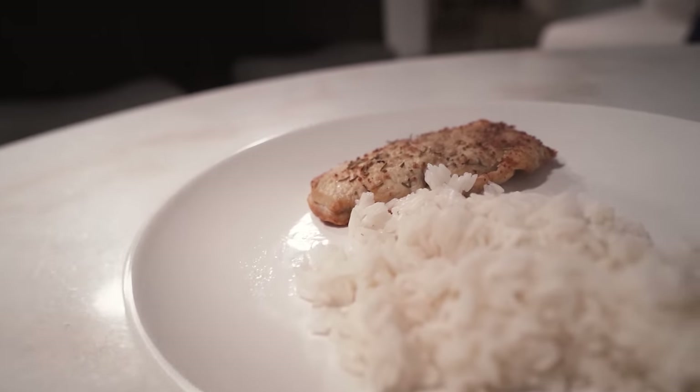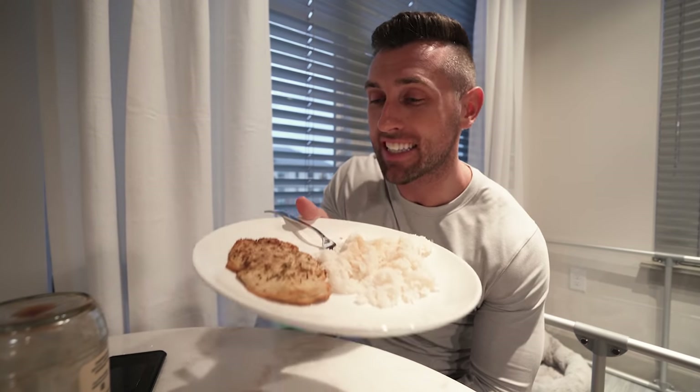All right guys, nothing too exciting here — we got about a cup of rice and about six to eight ounces of chicken. Pretty bro, as you guys can see. The only thing I'm missing are some peppers that he typically incorporates. That's the one thing I would say about this diet — there's really no vegetables, which doesn't make any sense to me. I would definitely incorporate some more greens. I am going to be adding some sugar-free barbecue sauce to this chicken, which is just so delicious. I think most people would probably get very bored of it very quickly.